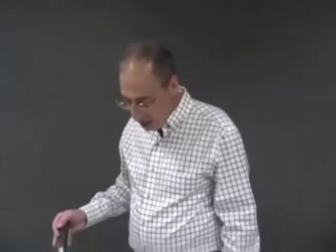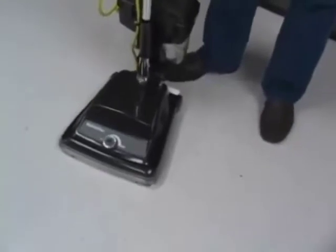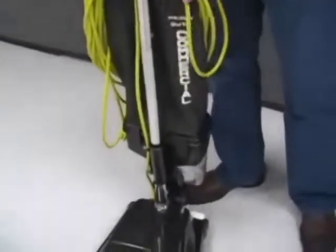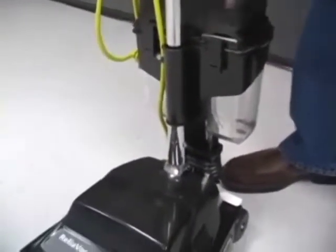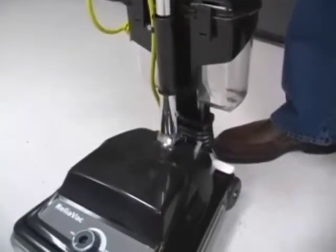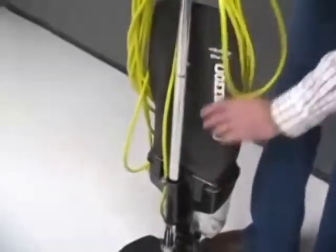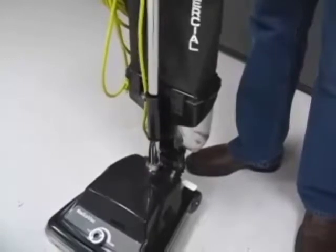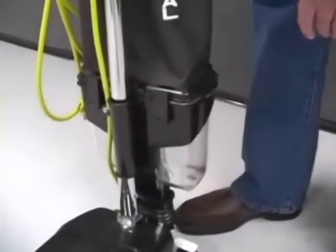This is the Relivac 12DC model. What's unique about this model is that instead of having a filter bag, it has a dirt cup. When the dirt comes into the machine, the air is filtered by the upper half-bag style filter — though this isn't a bag, just a filter — and the dirt collects in the plastic dirt cup on the bottom of the machine.